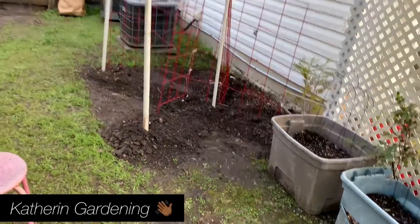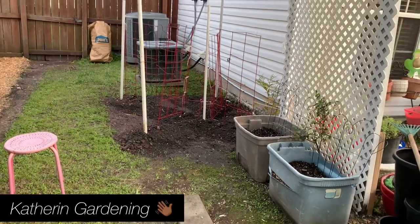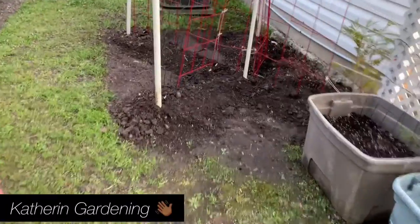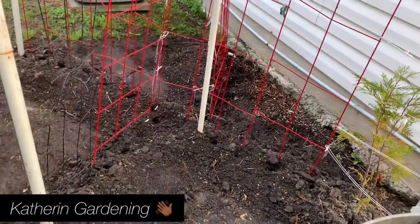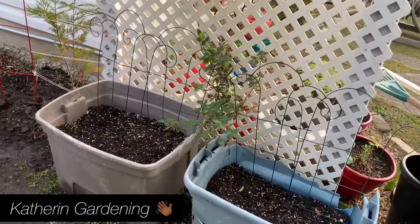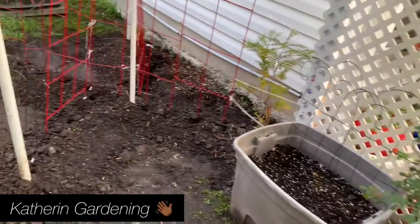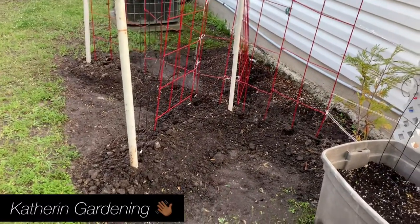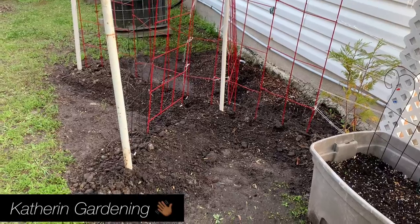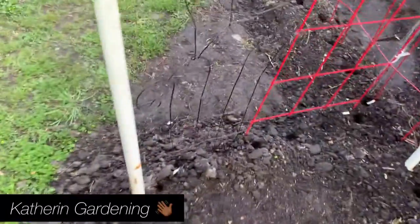My beans area is right there. I had to hurry and video this before the unit in the house kicks on and you can't hear me. I'm going to do the string beans right there, and the lima beans here. I have a trellis there but I may not need it because the lima beans are a bush bean. I've already dug the holes.